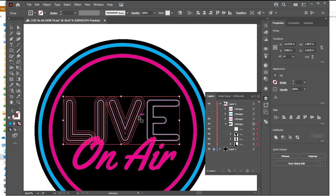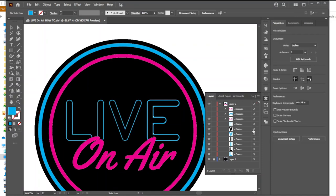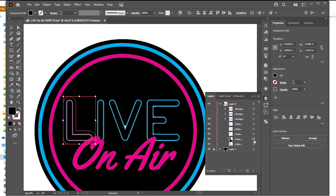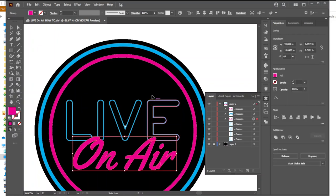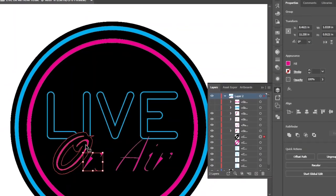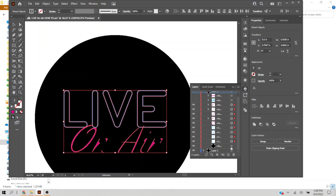I'm going to do that to everything — ungroup, select them all again, then select the V, Minus Front; select the I, Minus Front; select the L, Minus Front. Now I've got a little sliver for each letter. I'll do the same thing for the on-air font, then add some tabs so the pieces don't fall out and so they actually look like neon with those little break pieces.